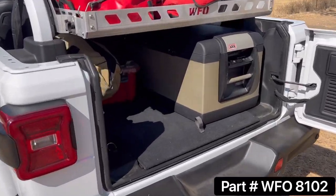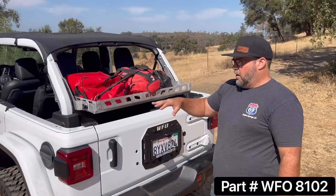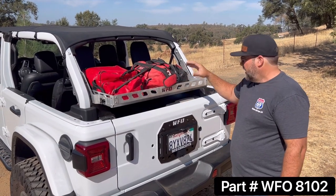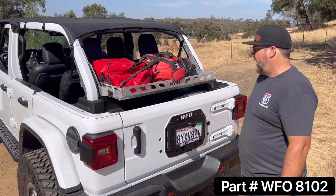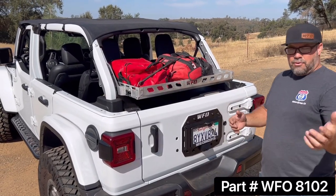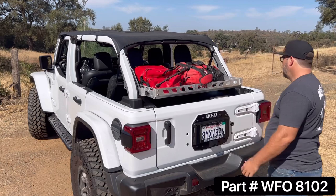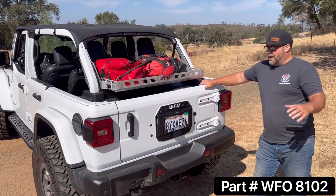Another benefit: even with the top off and half doors on, when you lock the doors and the tailgate locks, anything big is not easily yanked out by someone walking by. Of course they could unscrew the knobs and pull the basket out, but we're trying to deter opportunity thieves. And if you drop it down another three-quarters of an inch it makes this gap a little smaller — it's not full security, but it does help out.